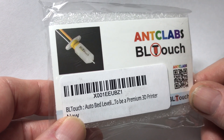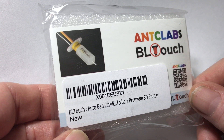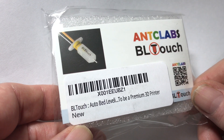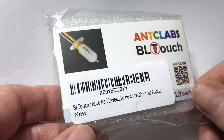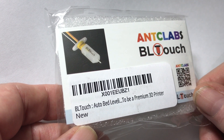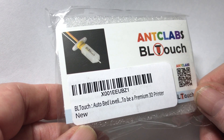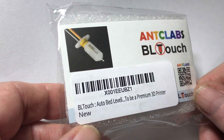Hey guys and gals, this is going to be a real quick look at the Antclabs BL Touch. This is March of 2018 — the BL Touch here is an update to the prior classic BL Touch, supposed to be some improvements involved. This was purchased off of Amazon for $39.99; I'll put a link in the description below.